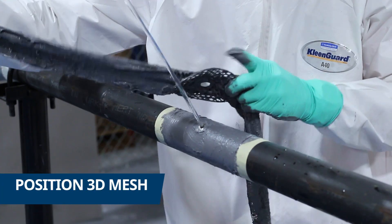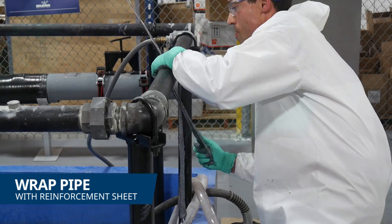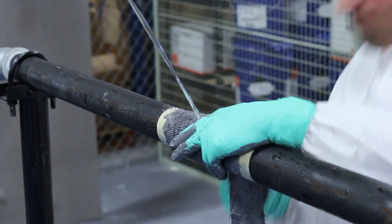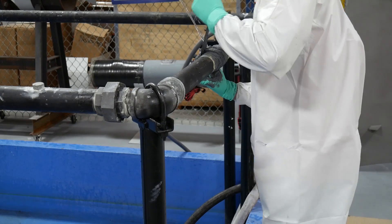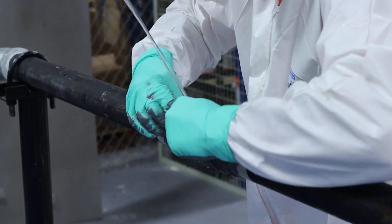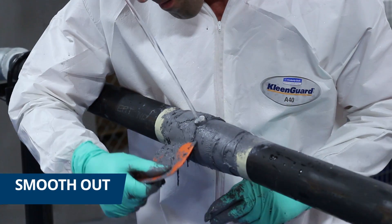Next, the 3D mesh with the reinforcement sheet was positioned on the pipe and aligned with the leak. The pipe was wrapped with the reinforcement sheet to secure the 3D mesh. The surface was then smoothed out using an applicator.